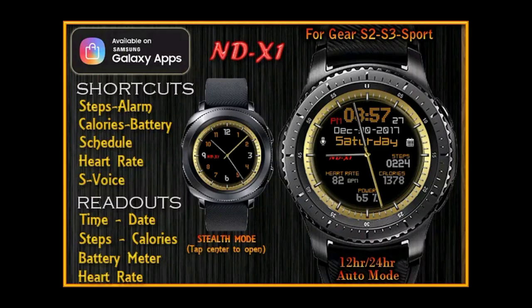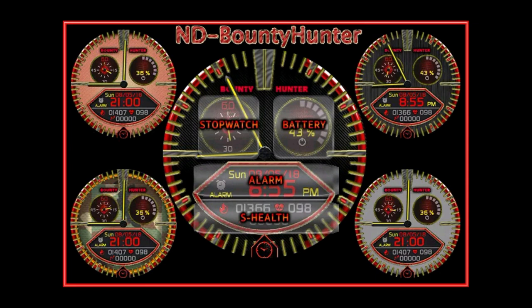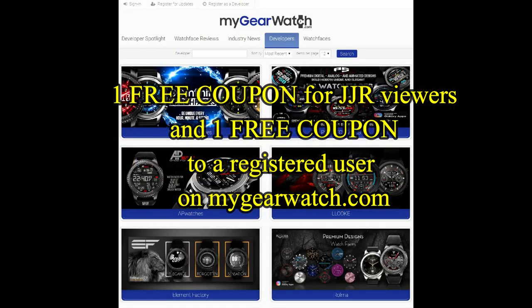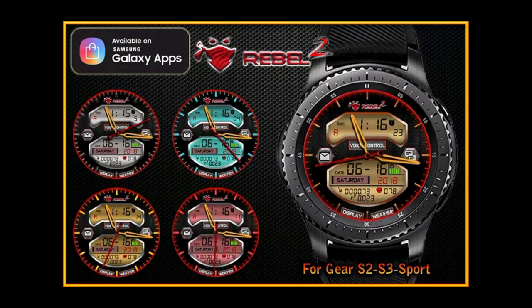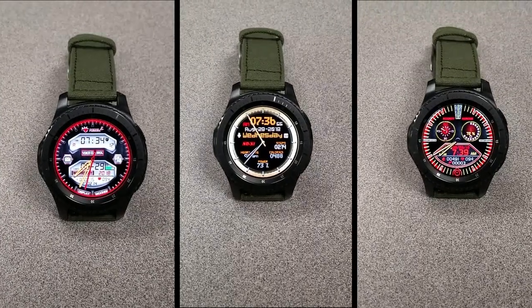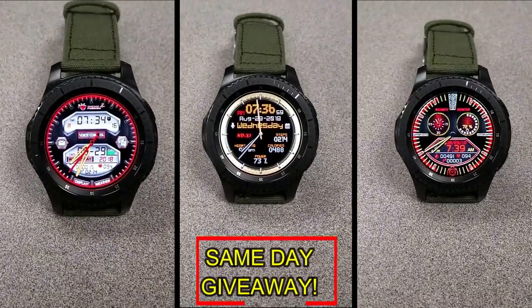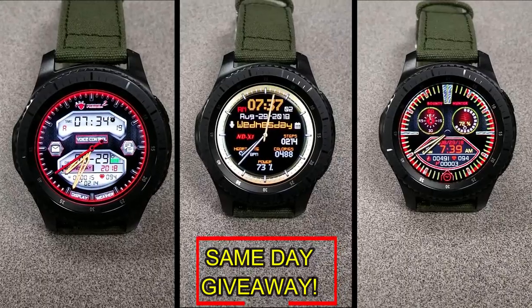If you want more information on the watch faces I reviewed today, simply do a search in the Galaxy App Store under the name of these faces - full details are also included in the video description. I'm giving away a free coupon with one going to a random viewer that comments here, and the other to a random user already registered on the My Gear Watch website. You essentially have two chances to win, but remember you have to be a registered user to participate, so make sure you go sign up. Good luck to everyone, and I'll see you in the next episode!